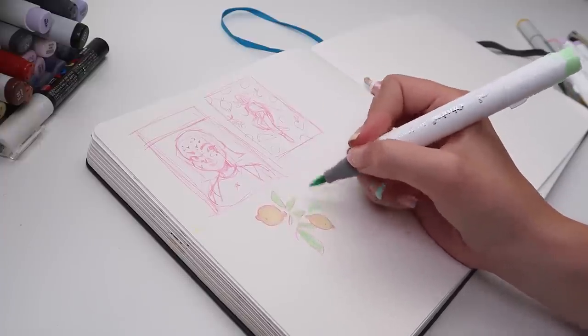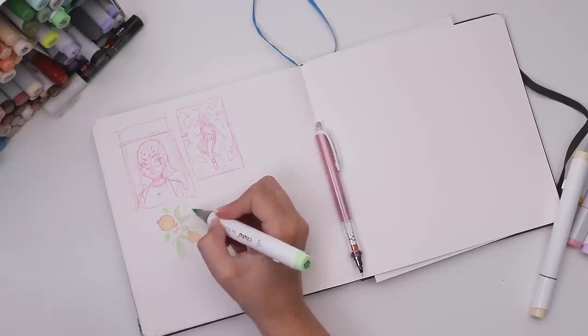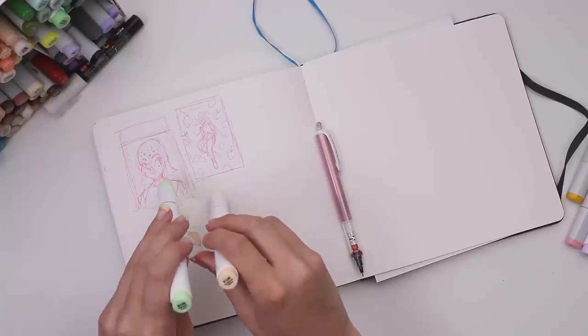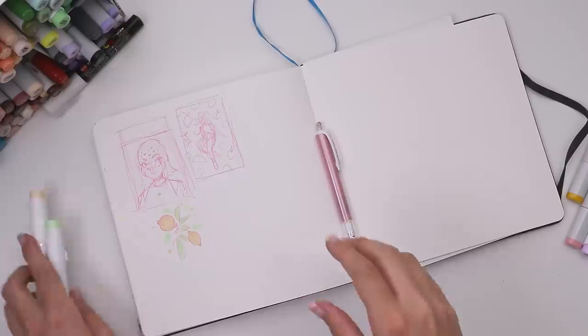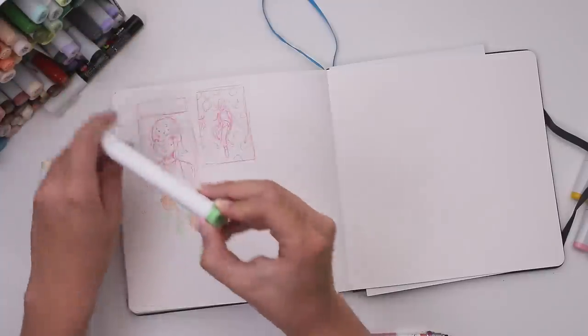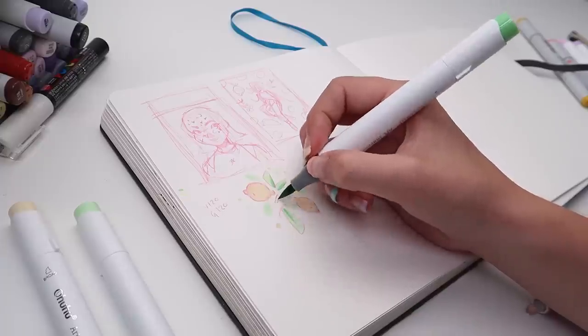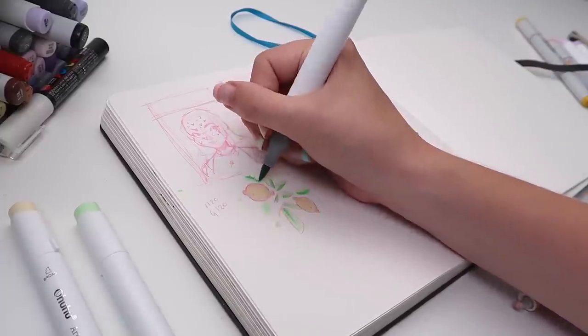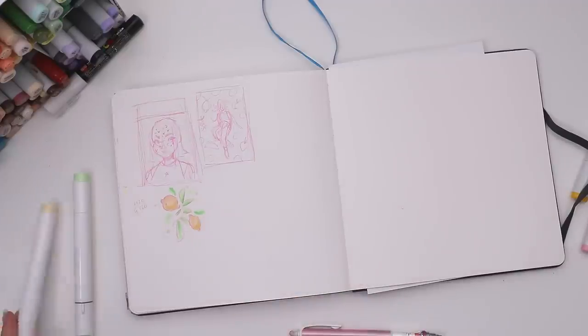Just the combo of the lemon yellow with the green leaves, I love it, so pretty. These colors I'm using are from the Ohuhu pastel brush marker set — it's buttercup yellow and lime green. I think this will make for a very fun pastel take on that yellow-green color scheme. I mean, just look how cute. Lemons.